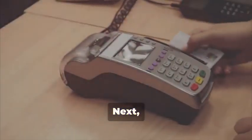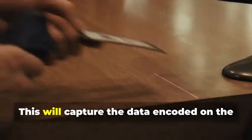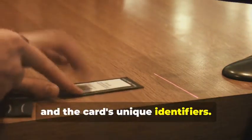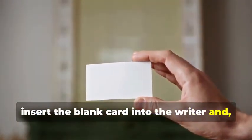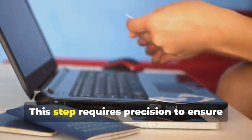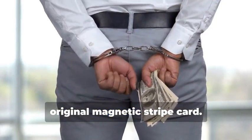Next, swipe the target card through your magnetic stripe card reader-writer. This device is essential for capturing the data accurately. This will capture the data encoded on the magnetic stripe, revealing the cardholder's information and the card's unique identifiers. The software you use will display this data in a readable format. Now, insert the blank card into the writer, and using your chosen software, write the captured data onto the blank card. This step requires precision to ensure all data is correctly transferred. You've just created a clone of the original magnetic stripe card.